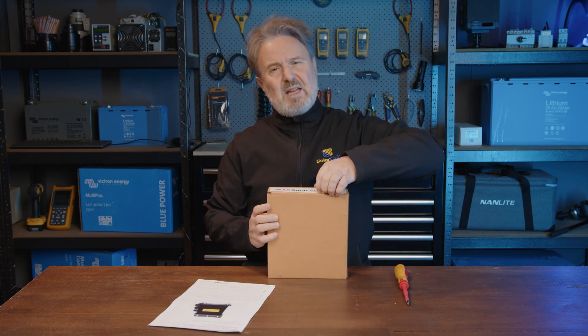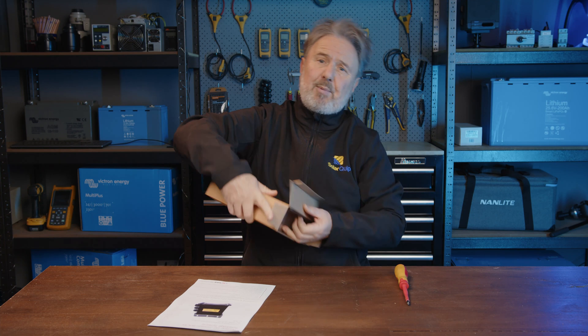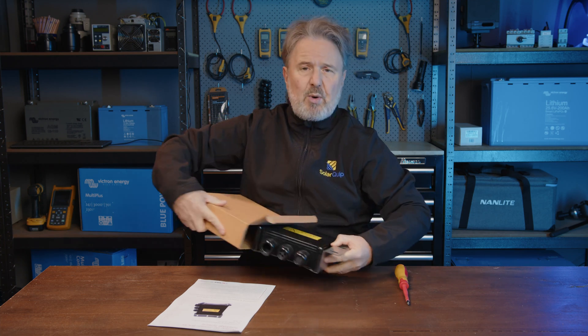it's made by AC Solar Warehouse to solve a problem for commercial installations of larger SolarEdge systems. You might end up with a lot of arrays over a roof that you need to bring back to a central point and then connect to your SolarEdge inverter system. This product solves some of those combiner problems, keeps your cable management to a minimum, and does it very tidily up on the roof in a weatherproof enclosure.